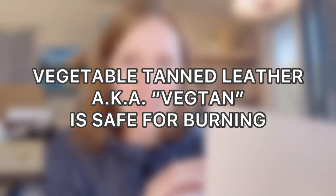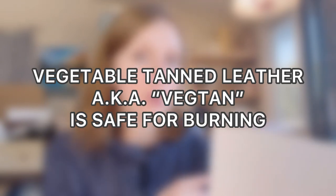This is an 8 by 10 piece of leather. It's also vegetable tanned. Vegetable tanned leather is safe for burning. Other types of tanning are not safe for burning — some of them use chrome and when you burn that it can release dangerous fumes. So make sure that you are only burning vegetable tanned leather. We will also be using a veg tan piece of practice leather so you can practice the techniques and get familiar with using leather, because it is different than burning wood.